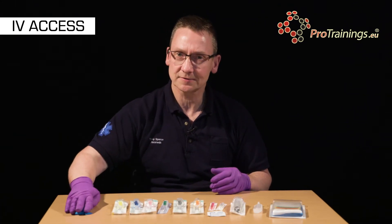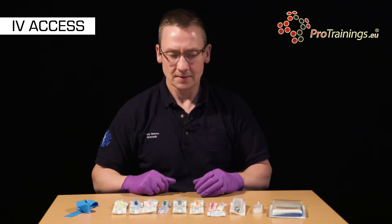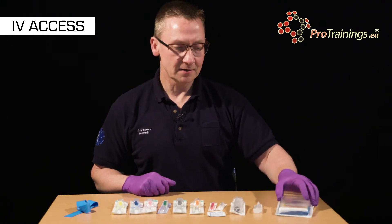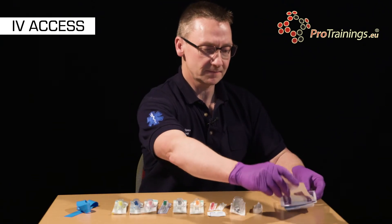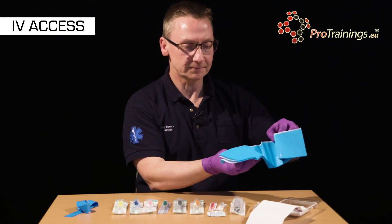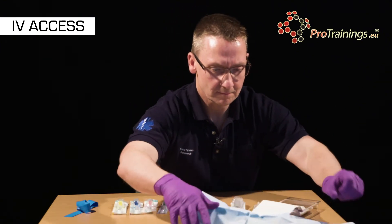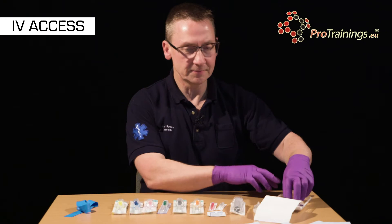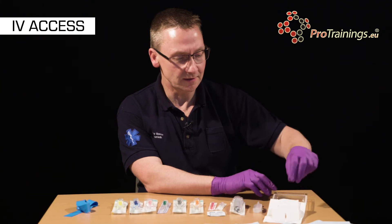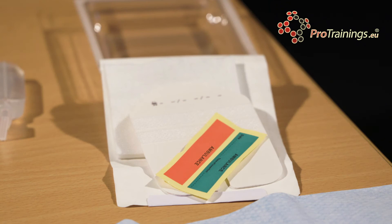These are disposable single use only and they can be quite uncomfortable because they're made of sticky rubber. We need to create a sterile field. Inside our cannula pack we have a number of dressings that we can use to create that sterile field, and some devices for securing the cannula in place and for identifying where, when, and who placed the cannula.